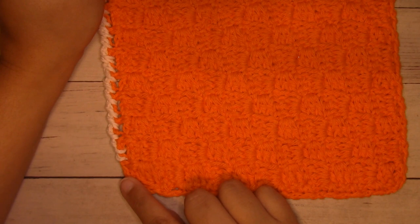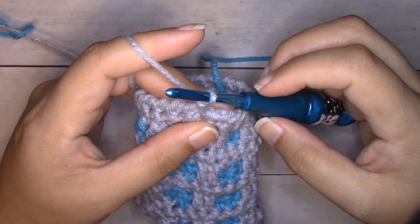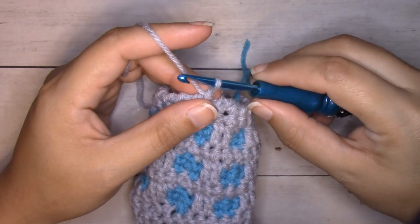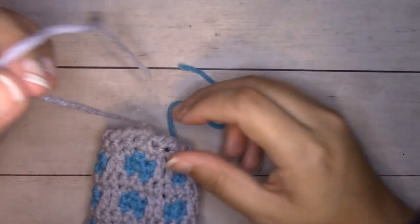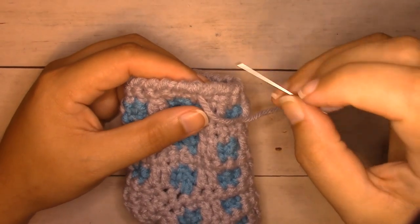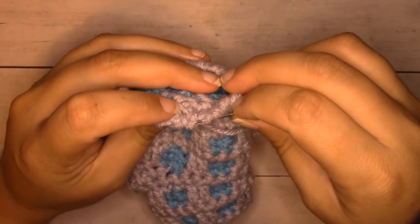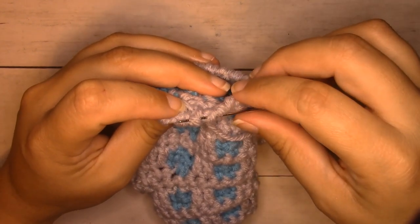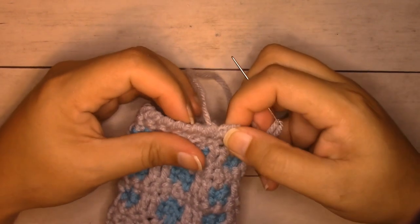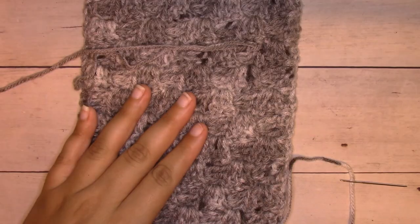Continue working all the way around until you're back to the beginning. Instead of slip stitching the round, I like to just finish here, fasten off my yarn, pull up on this loop to break it, then thread that into my tapestry needle. I'm going to insert into the top of the very first reverse single crochet that I made and go from the wrong side through to the last one I made. Now I'm ready to weave this in on the wrong side.